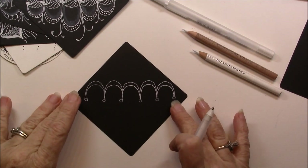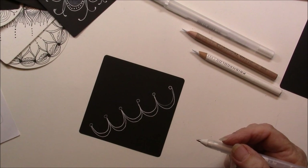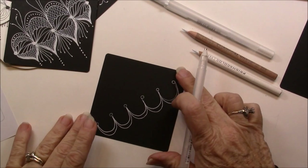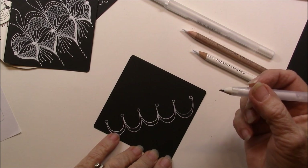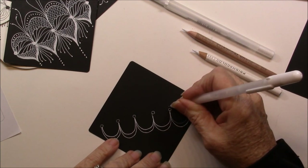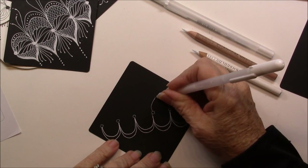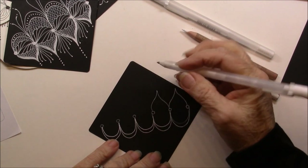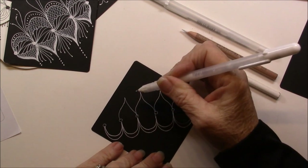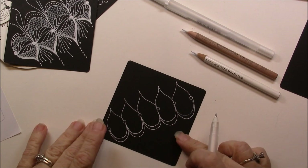Now this is where I vary just a little bit from Nicole. I'm going to rotate my tile so it goes this way. To get this little point below, I find it easier for me if I draw it next. Nicole has you draw a little wavy line next. I kind of call it a leaf shape. And I draw it next — I can just draw it better going this direction. If I try to go down, it just doesn't work. So now I have all the little points.